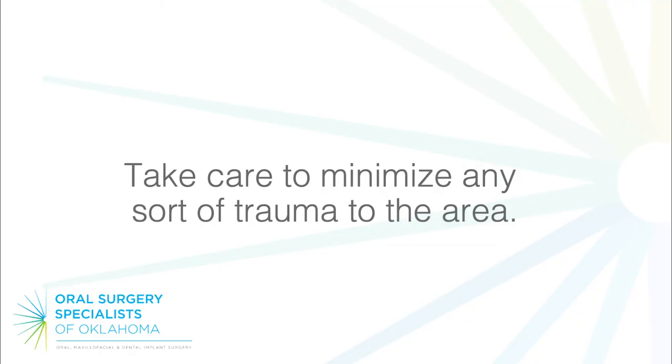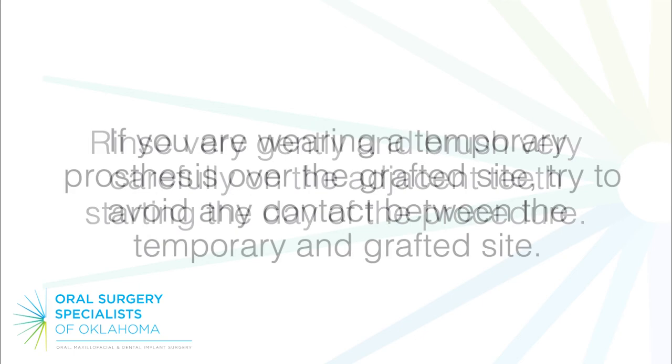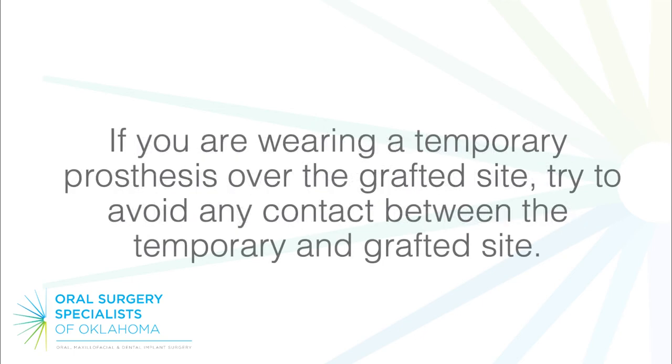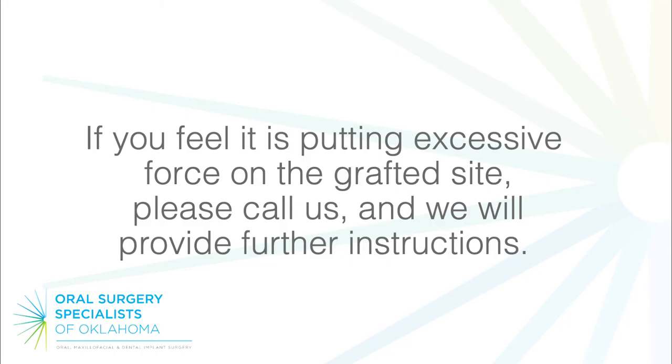Try not to disturb the membrane and keep it clean with gentle mouth rinsing. Take care to minimize any trauma to the area. Rinse very gently and brush very carefully on the adjacent teeth starting the day of the procedure. If you are wearing a temporary prosthesis over the grafted site, try to avoid any contact between the temporary and the grafted site. If you feel it is putting excessive force on the grafted site, please call us and we will provide further instructions.